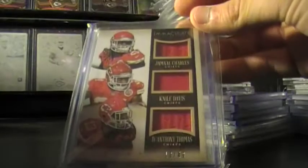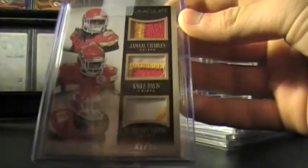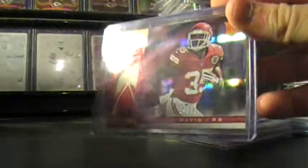Nice Immaculate, out of 49. 10 out of 49. Nile Davis in the middle. Another out of 49. And the sick patch. I loved when I got this one in. Three color for Charles, three color for Davis, two color for Thomas. And that's out of 10. First print out of 10. Out of 10 with the AFL logo patch.